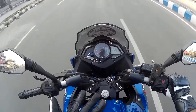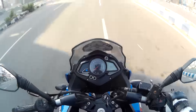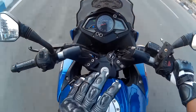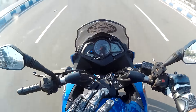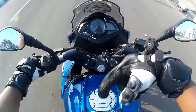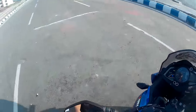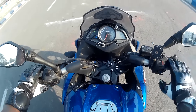Now moving on to rev matching. When you downshift on a bike there is an abrupt jerk that you encounter, and that's because your engine and your transmission are not running at the same speed — the speed of your engine and the speed of your rear wheel are not in synchronization. Rev matching is a way to slow down in a smoother fashion without any jerks, using your engine to brake.